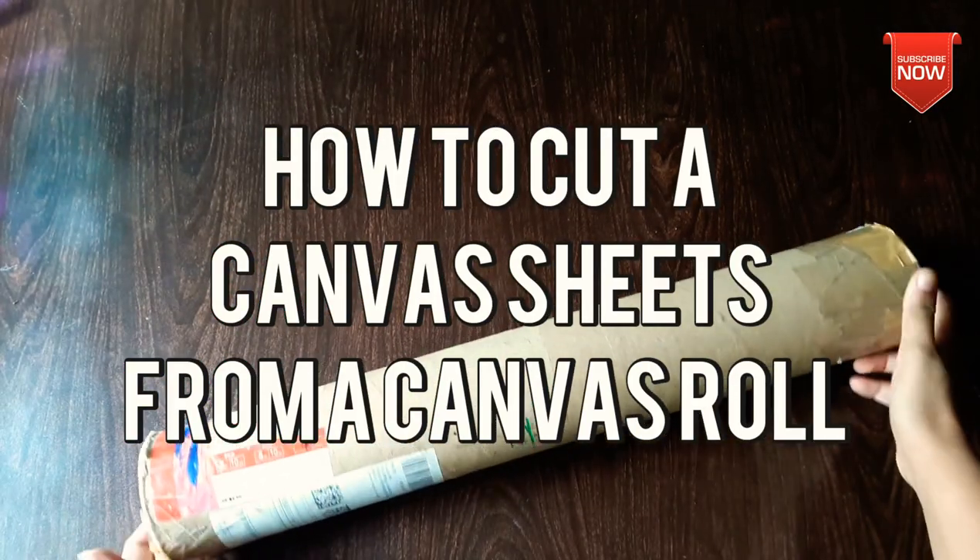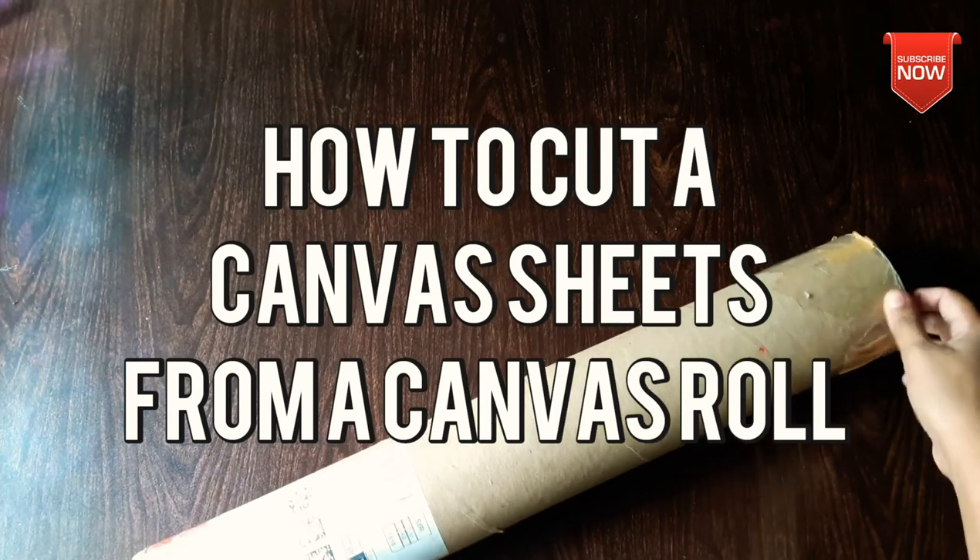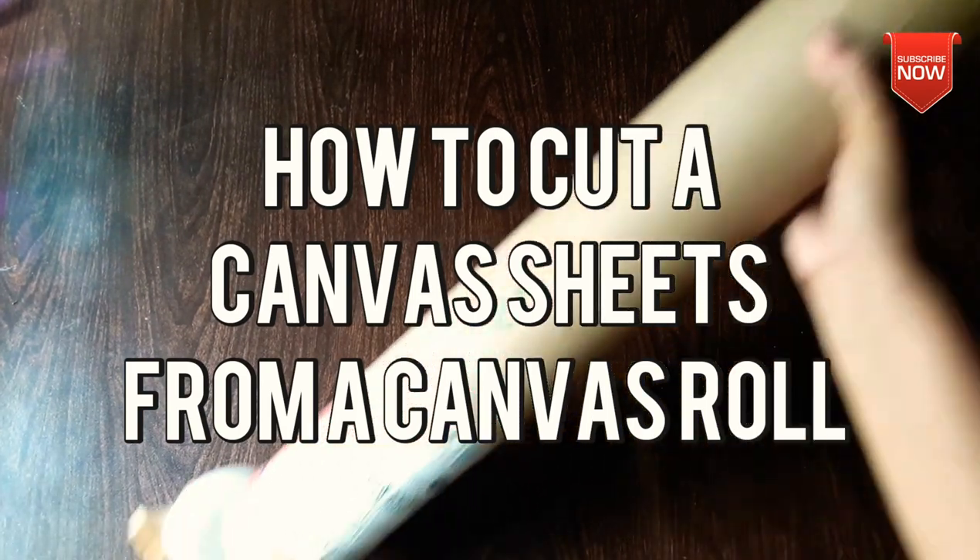Hello friends, welcome back to my channel MifoArts. Today, I'm going to cut the canvas and roll.